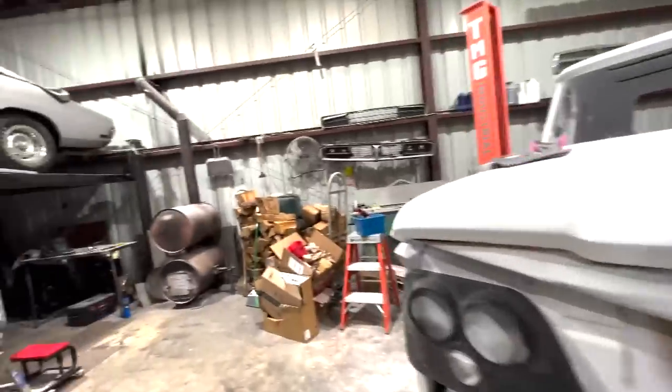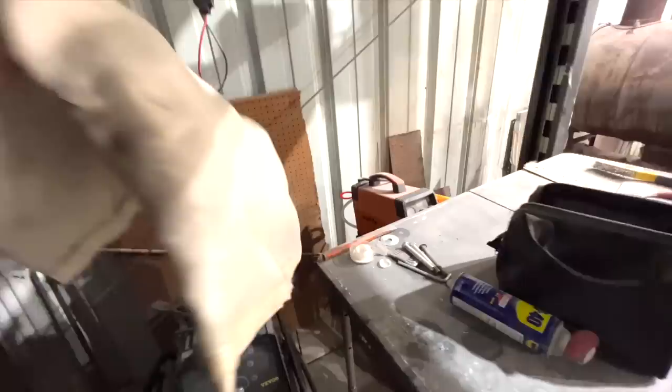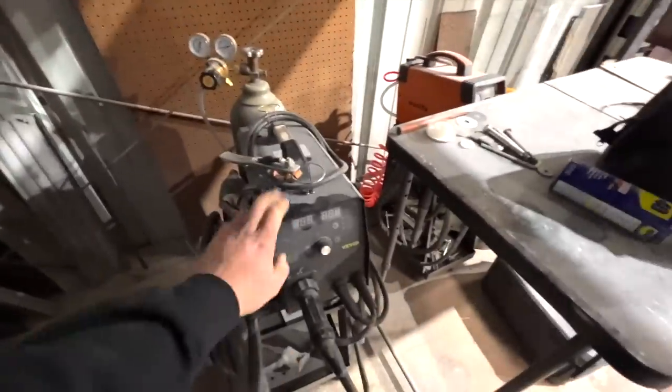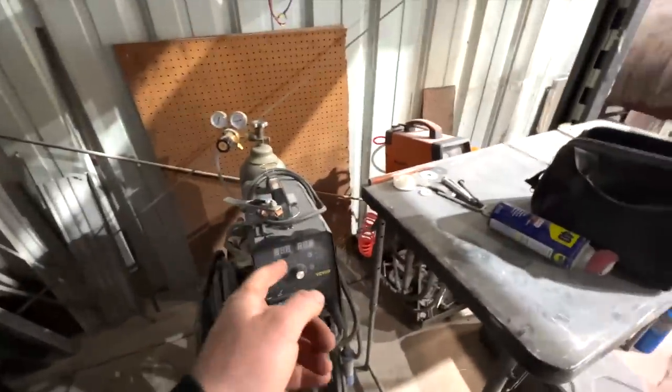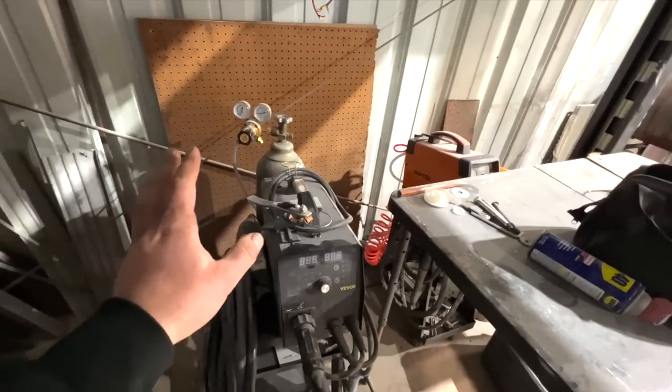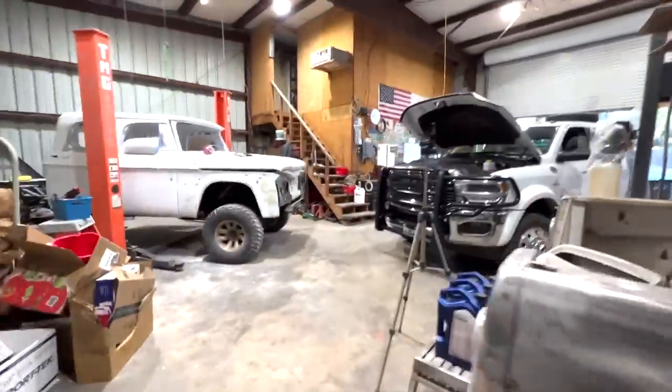We're gonna need that welding blanket — there it is, on top of the welder. This little welder has been an absolute hoss. It's flux core — flux core has got better penetration and it'll burn through paint, rust, plastic, whatever.